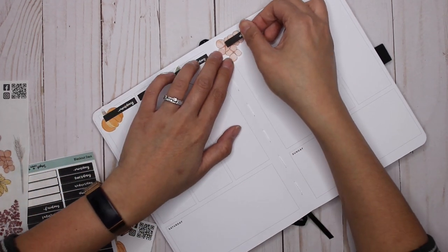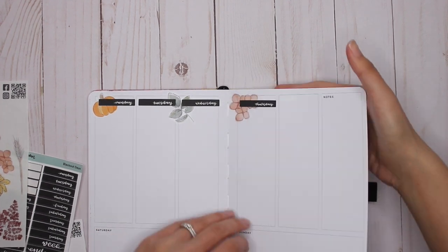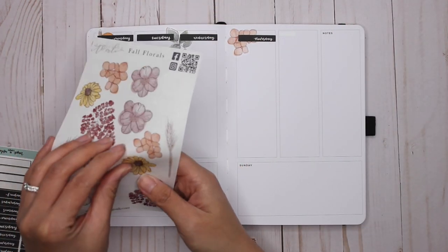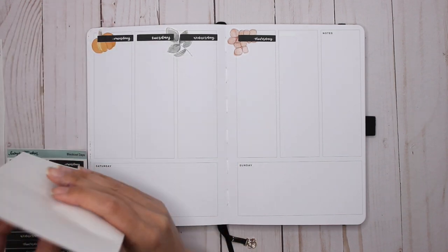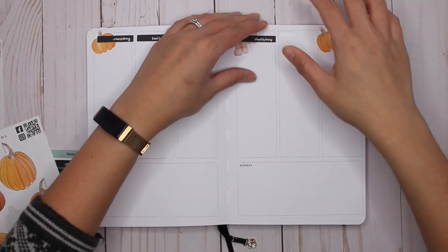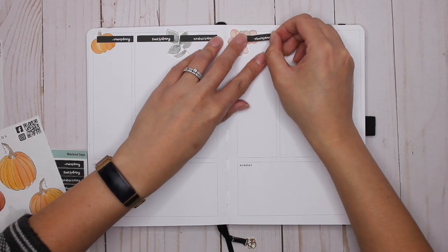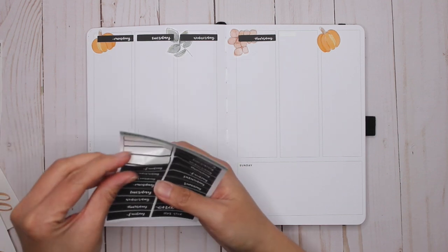Adding in Thursday — making sure you guys can still see what I'm doing. Thursday is a bit crooked, let's fix the placement of that. Ink spots everywhere. And then Friday.